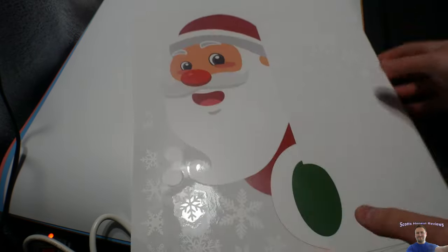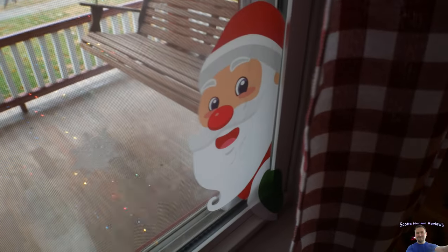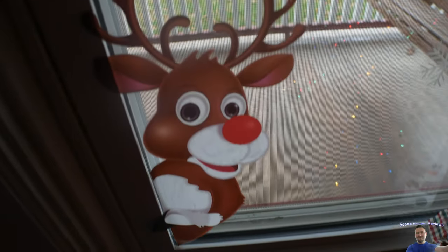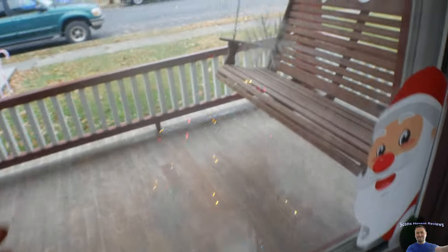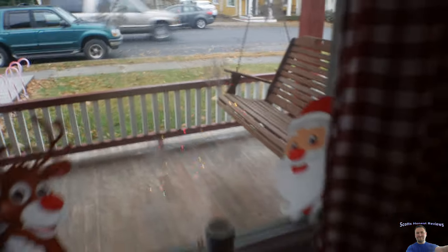I am going to go ahead and put them up and stay tuned guys. Alright, so I got a couple put up so far. I am going to save the rest to do when my wife gets off work. We got some snowflakes up. We got Santa Claus right here. Rudolph right there. I absolutely love them. The camera is not picking up the snowflakes that good, but I will show you guys how it looks. Now it is the daytime, but I will show you how it looks from outside.